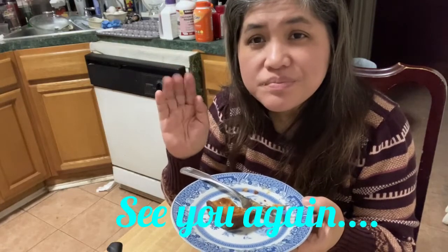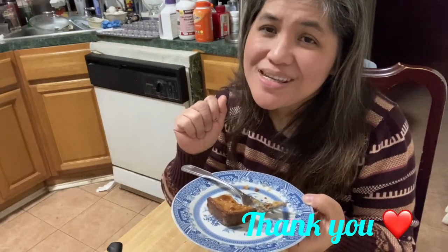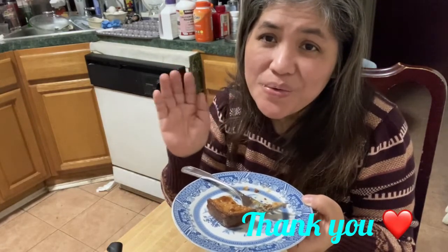I hate to say this but I hope to see you again. Thank you for watching — see you next time!